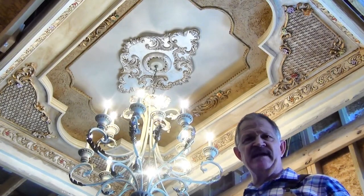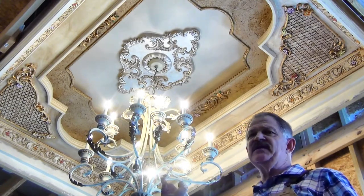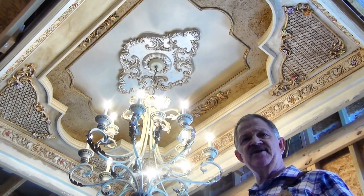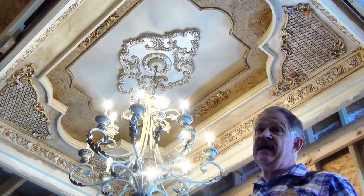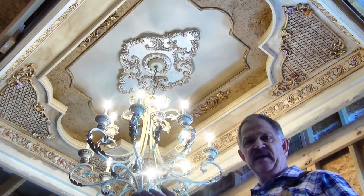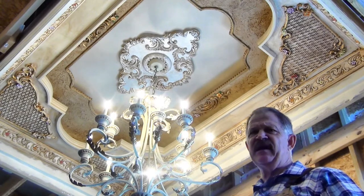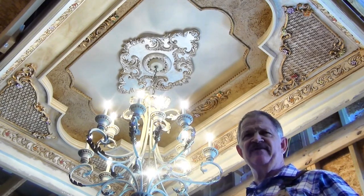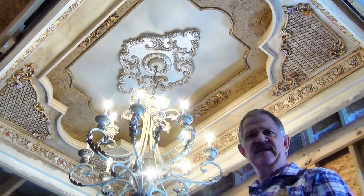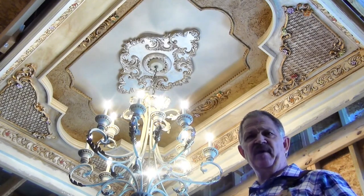Hey brothers and sisters, Kim Samples out here in my kitchen that I've been remodeling. I finally got the tray ceiling done. I've put together some videos on how I did the tray ceiling — I'm excited to share these with you. I'd like for you to subscribe so you can keep up with all the videos. I think there's going to be about four or five on the tray ceiling, on the design, how I completed it and all that. So let's get started on part one.